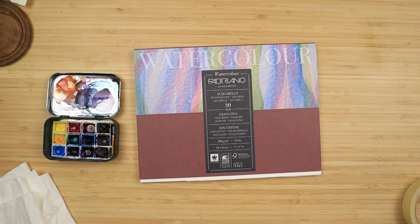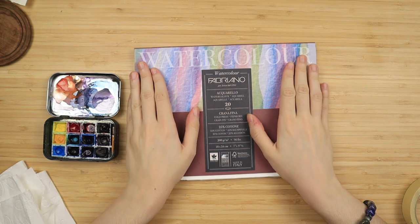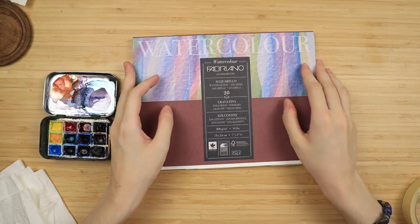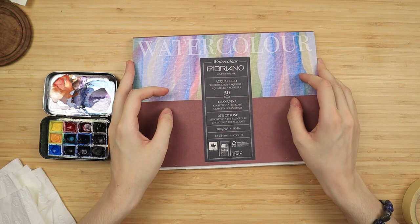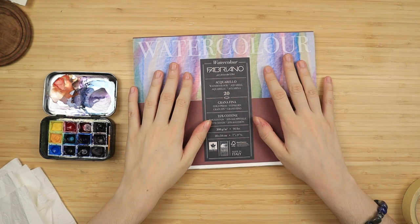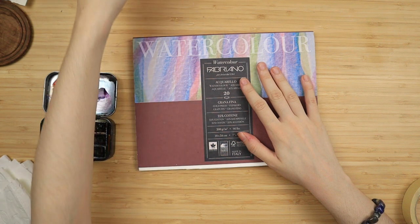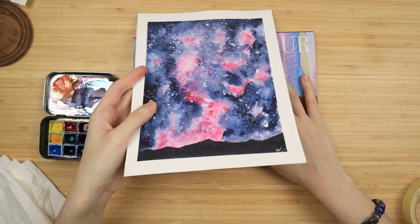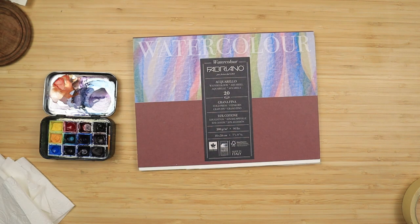Hello everyone! Welcome to my YouTube channel where we do painting tutorials. I've had this Fabriano watercolor block since I don't know, two years in my art supplies, and I didn't really like it when I first got it, but recently I did some pieces with it just to pass some time and enjoy the process.